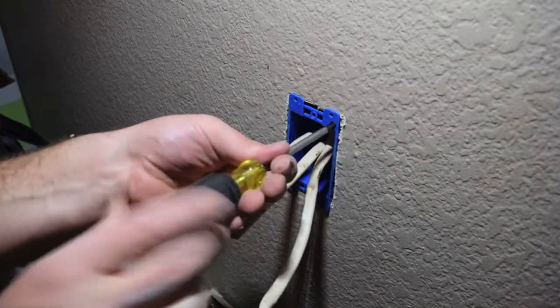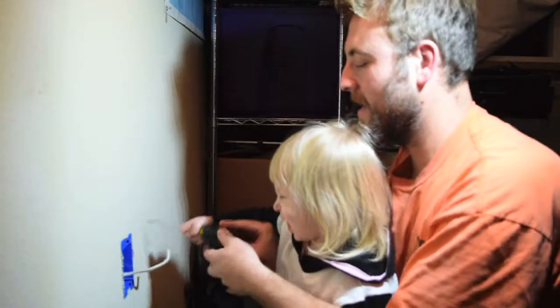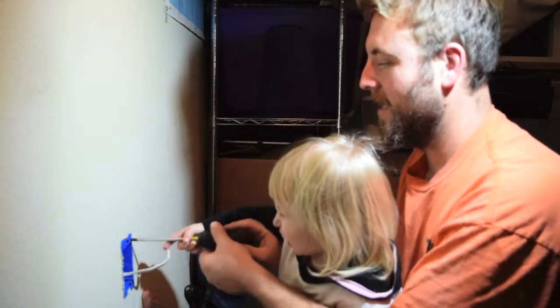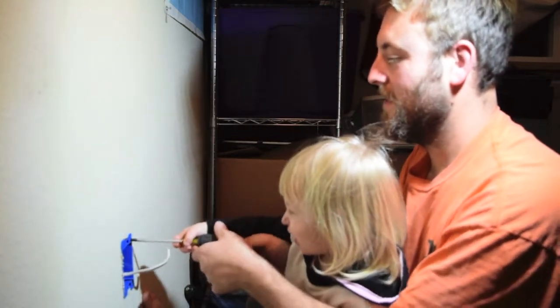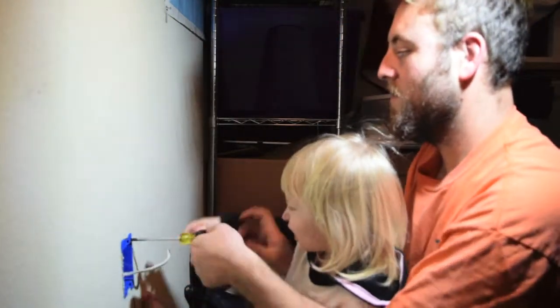Tighten that paddle up. Good job. A little more.